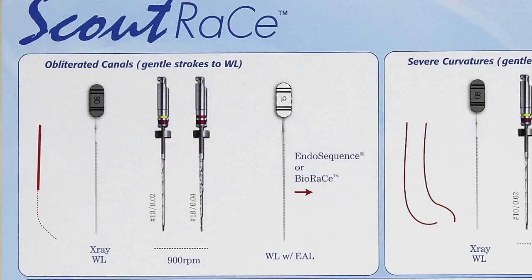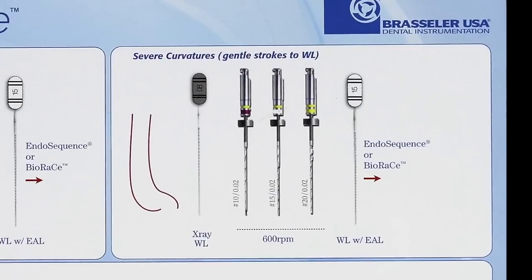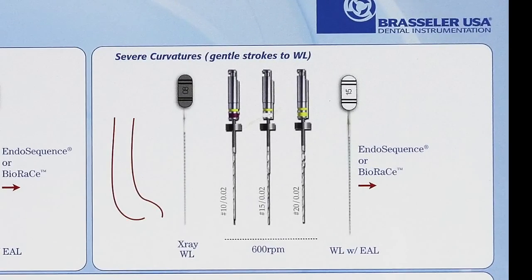Once you confirm the fit of a 15-02 hand file, you can proceed with Endosequence or BioRace instrumentation protocol. For cases with severe curvature, they recommend confirming working length with a size 8, followed by sizes 10-02, 15-02, and 20-02 at 600 RPM — basically the same thing you would be doing with hand files, except that you're using rotary files at 600 RPM. You then confirm this with a size 15-02 hand file before initiating your Endosequence and BioRace protocol.